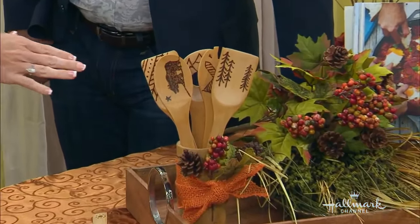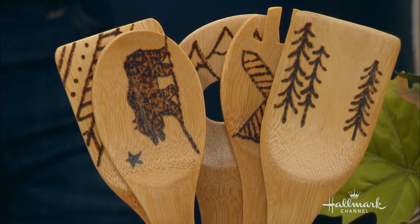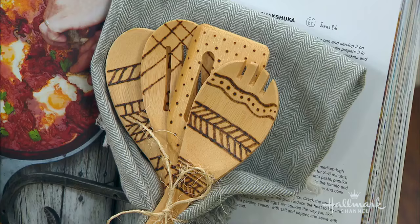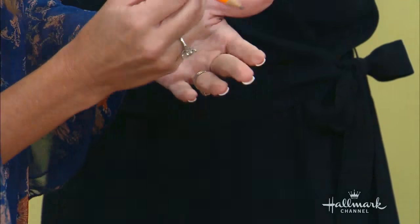If you are not comfortable doing it yourself, you can download something from the Internet and just trace it. The best thing about it is you put it on originally with just a pencil, so you can erase if it goes wrong. And it actually does erase because I've messed up on a few, erased them, no problem. So sky's the limit.